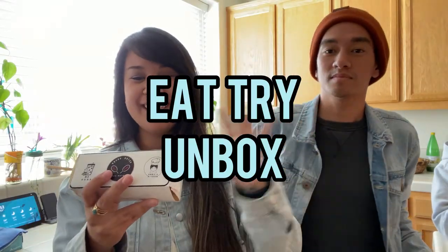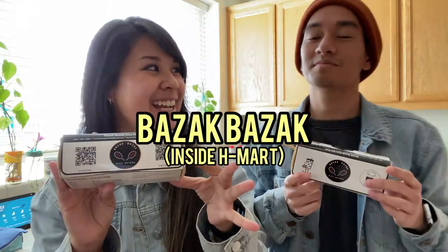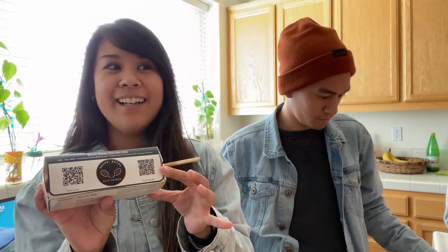What's up guys! It's Nikki and Elmer with Eat Try Unboxed and today we are trying these Korean hot dogs from Bazzak Bazzak at the H Mart here in the Bay Area. My aunt recommended this to us. You're gonna see their reviews also.